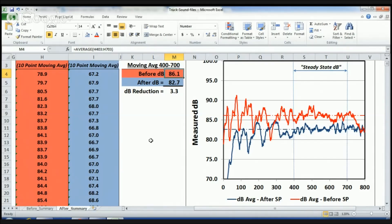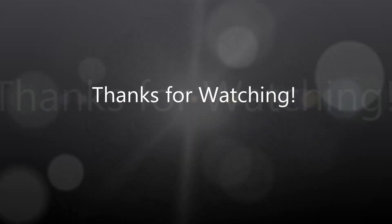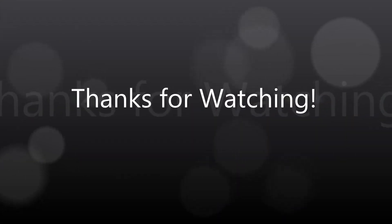And that's it. I hope you enjoyed it. Thank you for your attention.